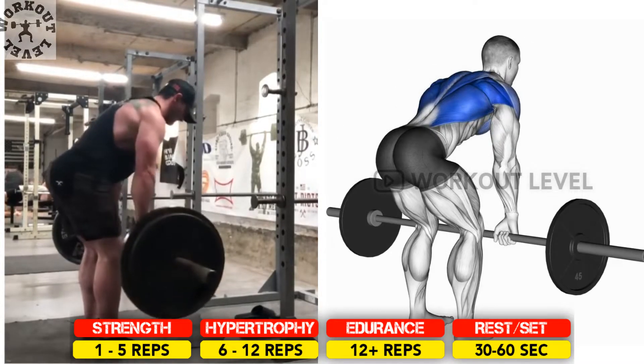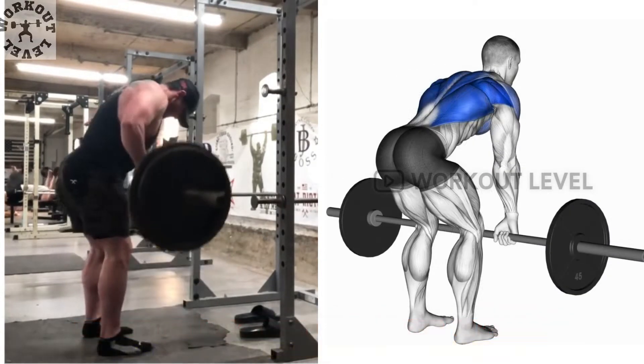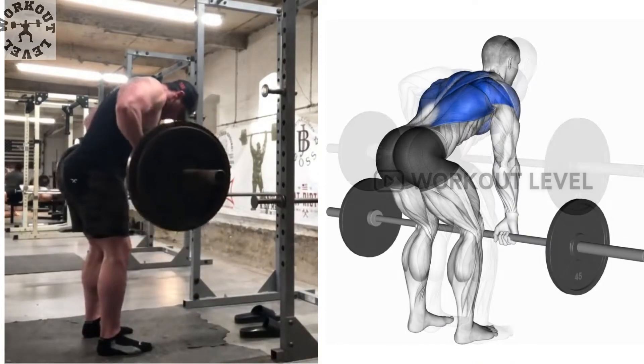Bend over until your body is facing the ground. Pull the bar until it reaches your belly button, then lower the bar back to the ground.